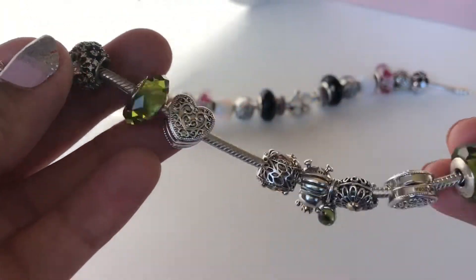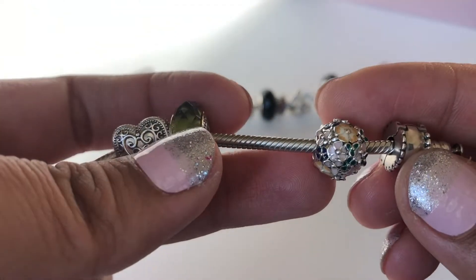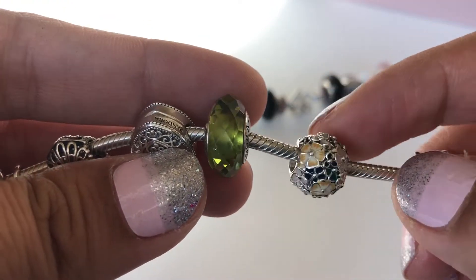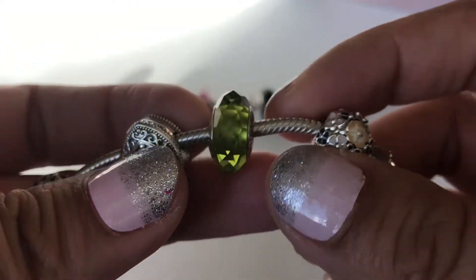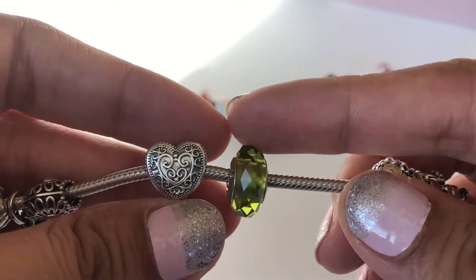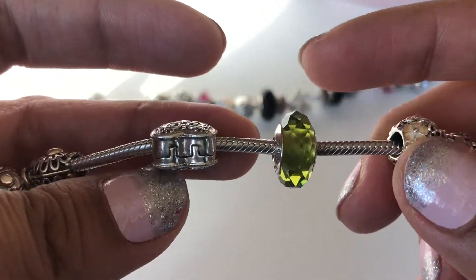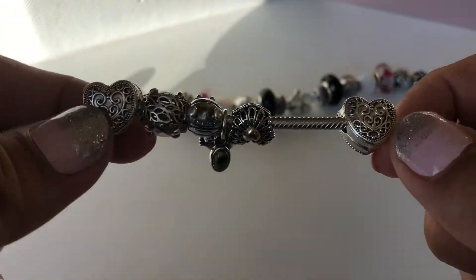I have one of these floral charms again — I don't remember the name, it's from the spring collection of this year. It has so many different flowers and colors with enamel all over it, it's beautiful. Then I have the olive Fascinating morano, which reminds me so much of fall — when leaves start changing they go from bright green to a duller green, and that's exactly what this morano reminds me of.